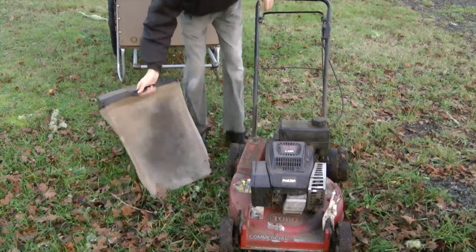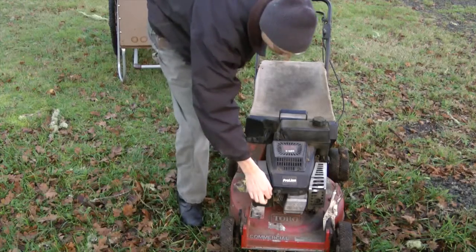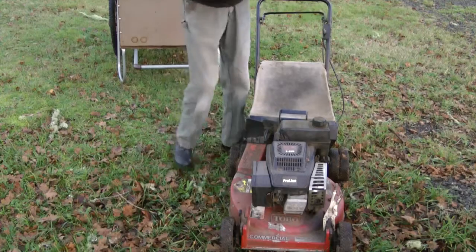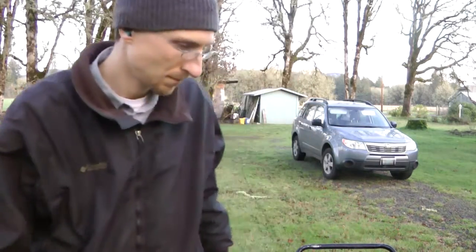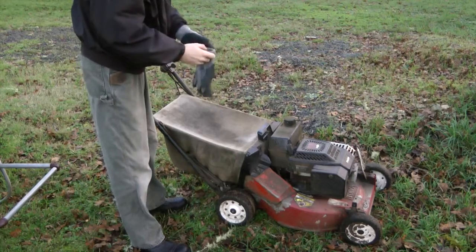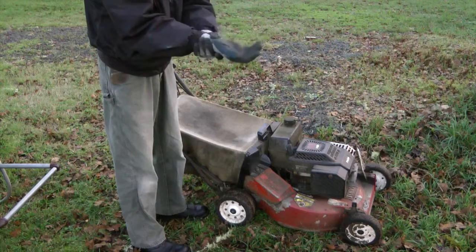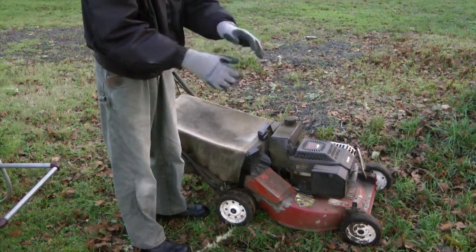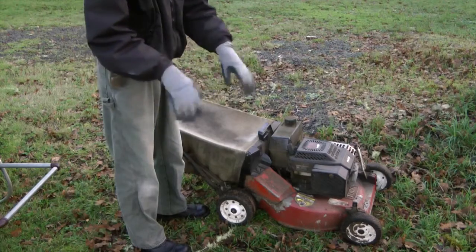Alright, let's get this started. Put your earplugs in and get your gloves on. I like to use gloves that have elastic around the wrist because the leather ones tend to get leaves and grass stuck inside — they kind of fill up when you're doing all the dumping. The elastic gloves help keep stuff out.